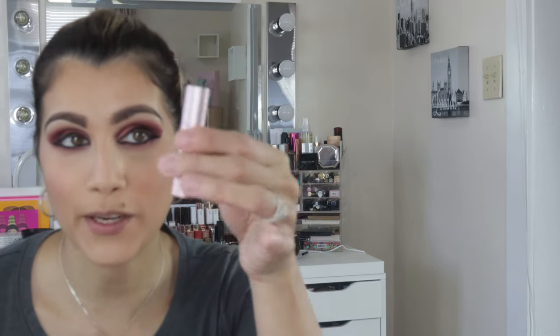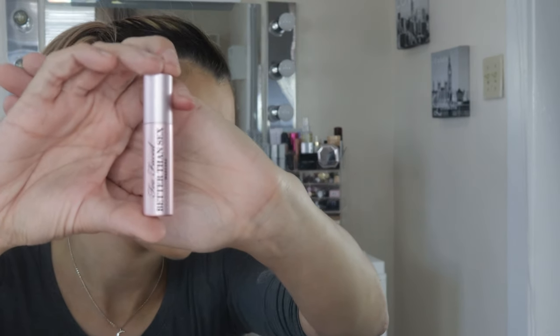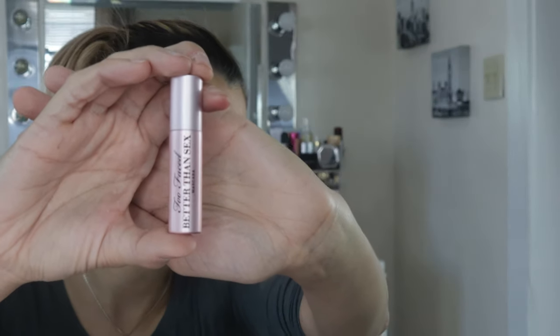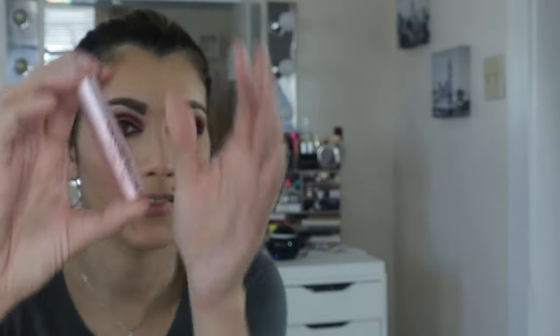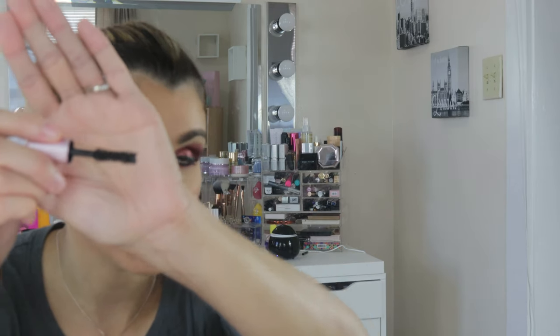The next thing I'm grabbing is the Too Faced Better Than Sex mascara. The wand — the spoolie part is still doing its thing.